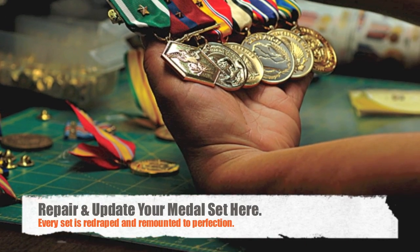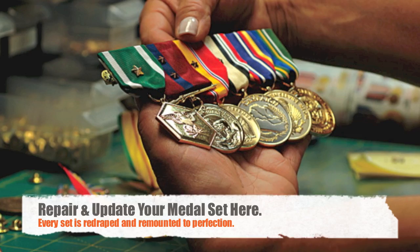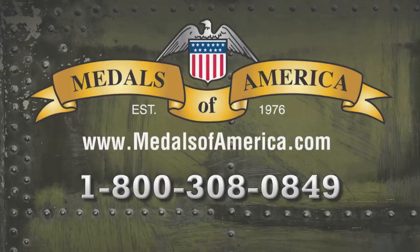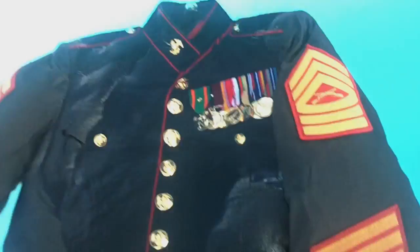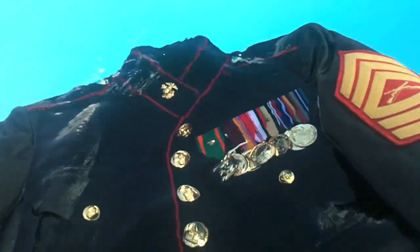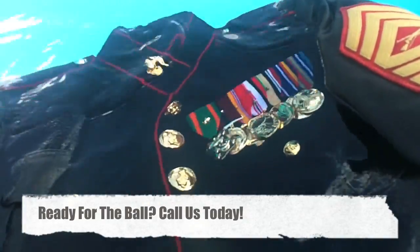Ready to wear — and remember, we can repair and update your medal set. Call one of our veterans or build your own medal set online now.